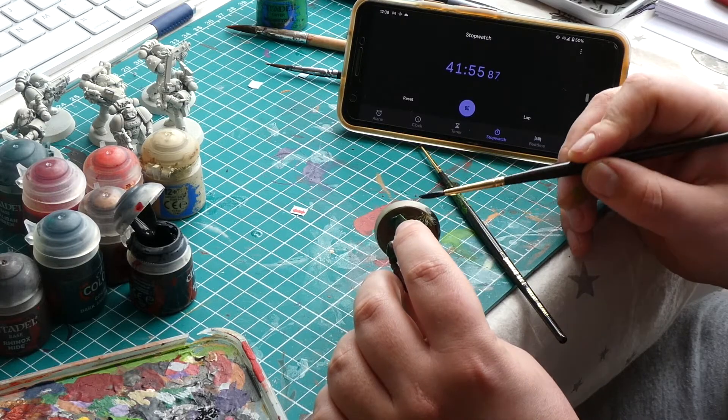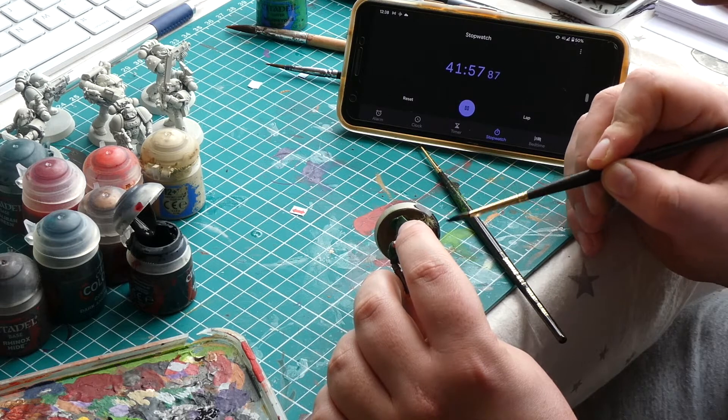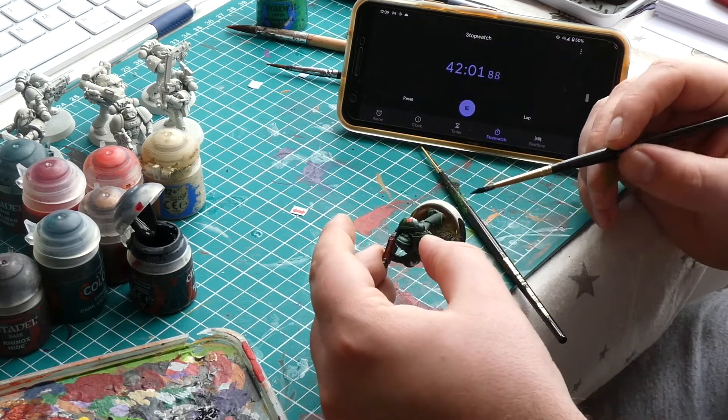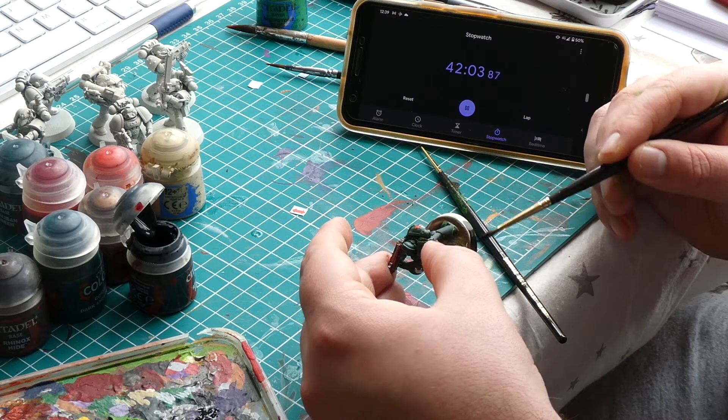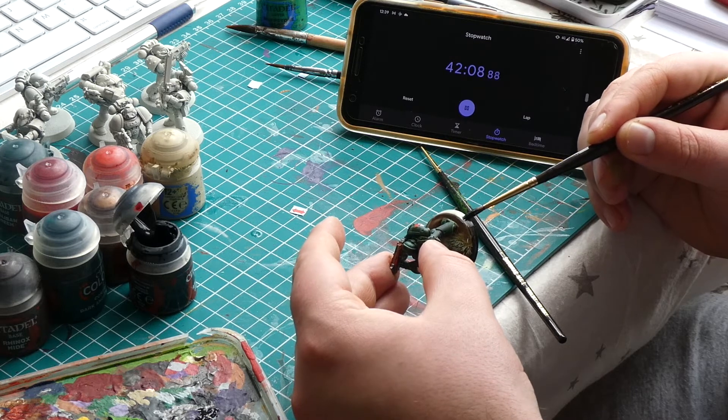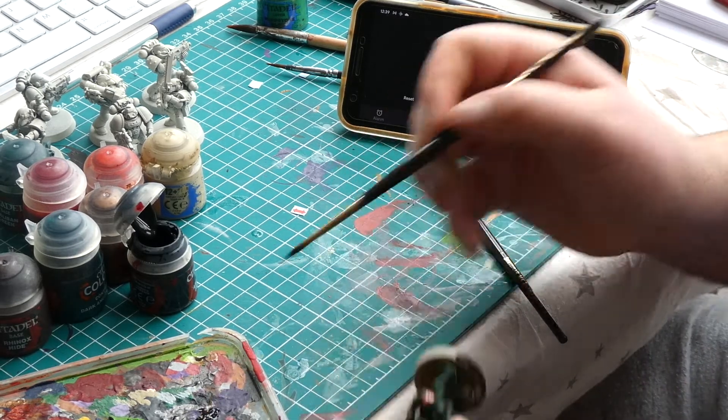The last thing to complete your miniature can be done once the mud has dried, but if you're brave enough you can do it whilst it's still wet. That last step is to paint the rim of the base a nice black, or whatever your chosen colour is. Once you've done that you can set your Dark Angel aside to dry and it should be complete.